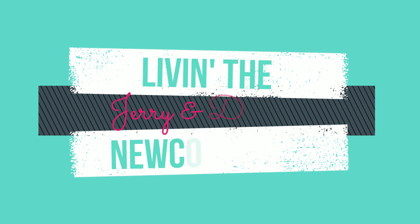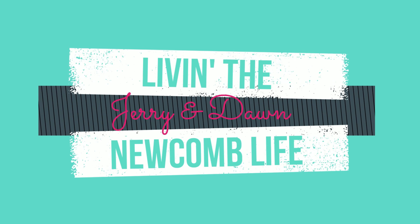Hello YouTube family, welcome back to the channel. On today's video I'm going to show you something I've been wanting to show you for a very long time — how easy it is to make hummingbird food. I'm Jerry and I'm living the Newcomb life.